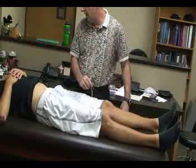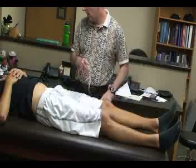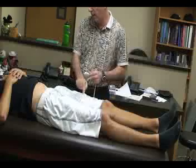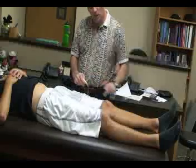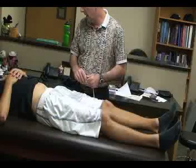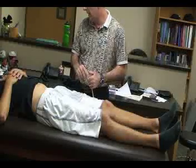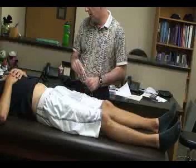Any difference less than one centimeter or a quarter of an inch indicates a discrepancy in the length of the femur or the tibia. This could also indicate a coxa vara or coxa valga deformity.